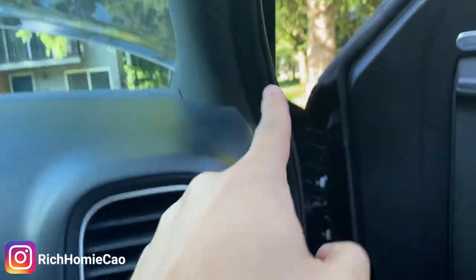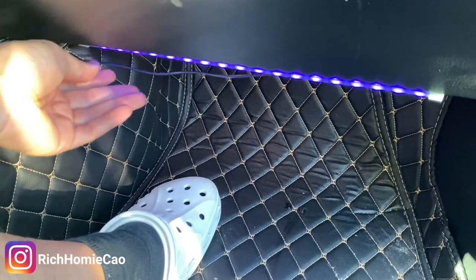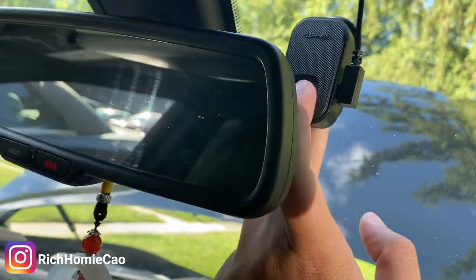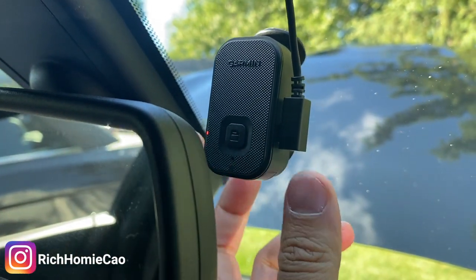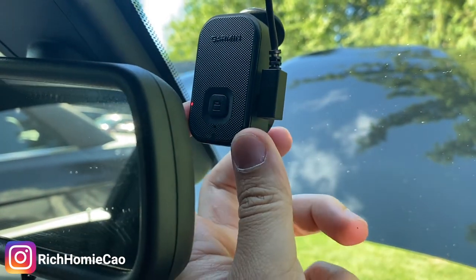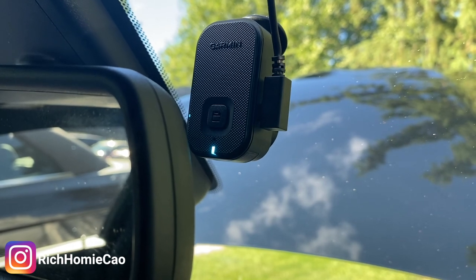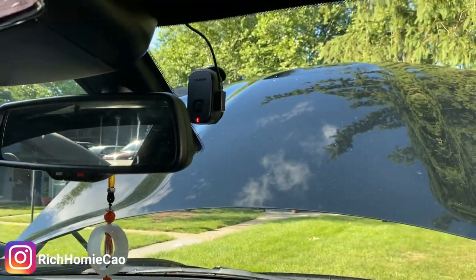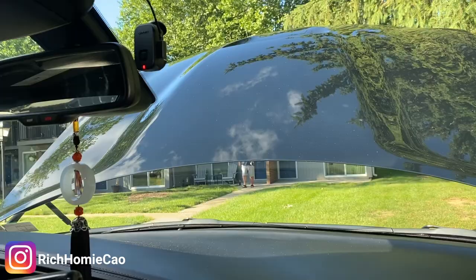I'll try to tuck it a little better all the way into the weather stripping, and then tuck the wire up here too. It is on — I just turned on my car, everything works, and you can hear the noise indicating it's recording. I can press the button to save footage, and press the button on the side to toggle audio — red means it's not recording sound, off means it is recording sound. You can also say 'Hey Garmin, start recording' and there you go. Pretty easy install overall!